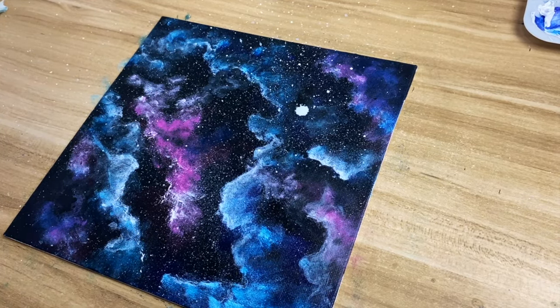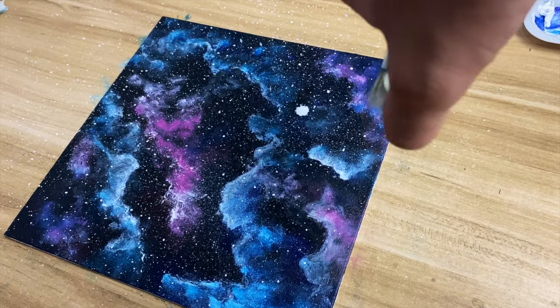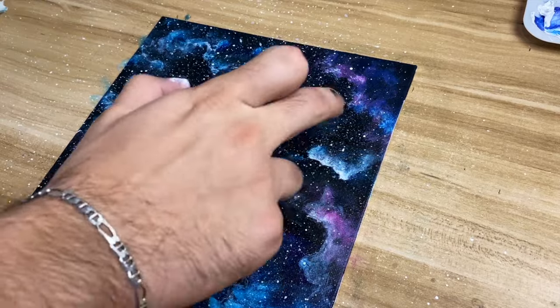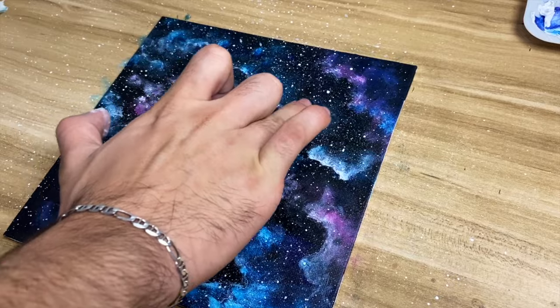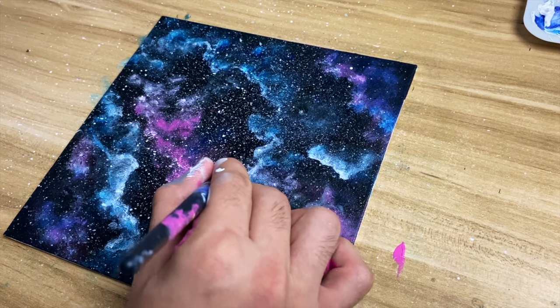Now I'm going to re-add stars — as I said before, this is the second layer of stars and with this you can go crazy. You can see that I dropped a little bit but that's okay, just use your finger and get rid of it. This step is optional, but what I'm doing here is adding stars by hand.